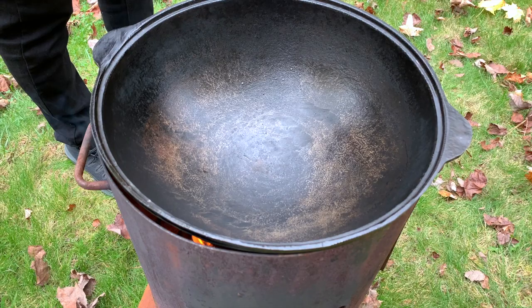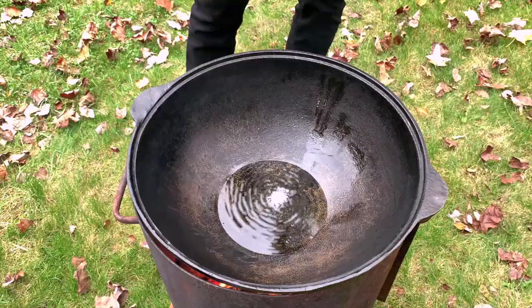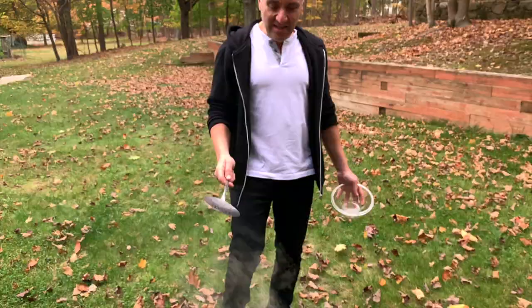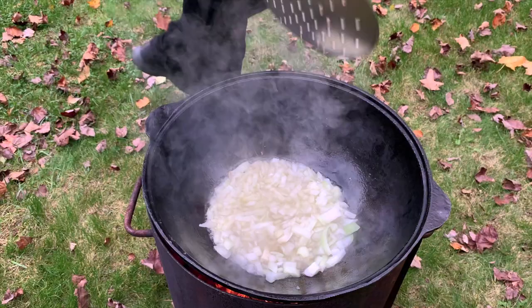I'm gonna put oil — approximately this much. The oil is nice and hot, so I'm gonna put the onion in right now. The onion is cooking — let's go and prepare the meat. Oxtail — look at this beauty.